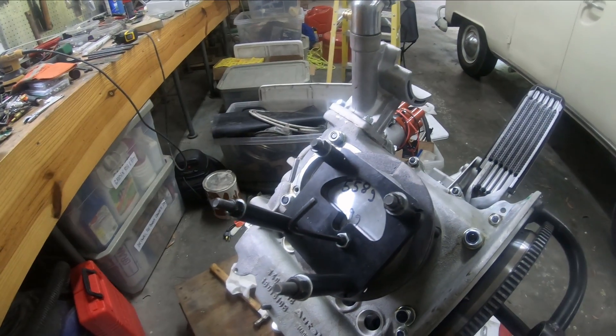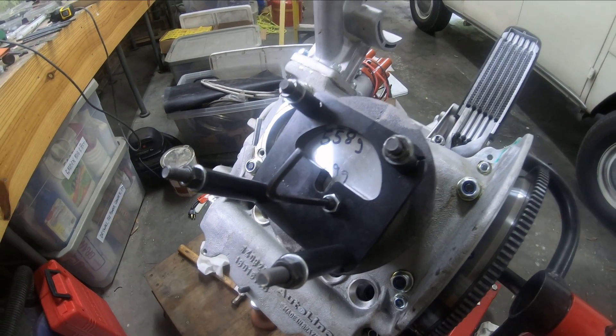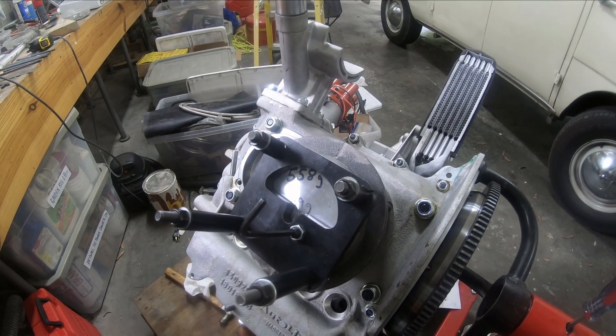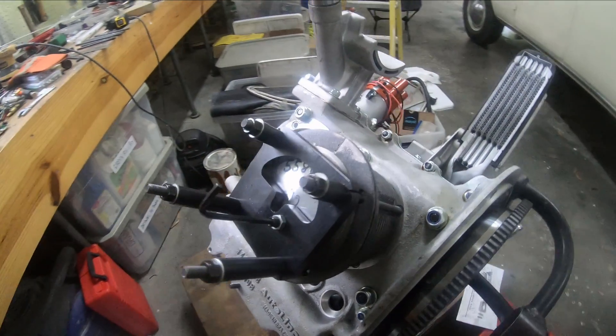...it's slightly more than one turn — I calculated it as 1.1 turns. That makes my deck height 0.069, and I checked that it gives me 9.1 compression, so that was perfect. I can check it on all of them.